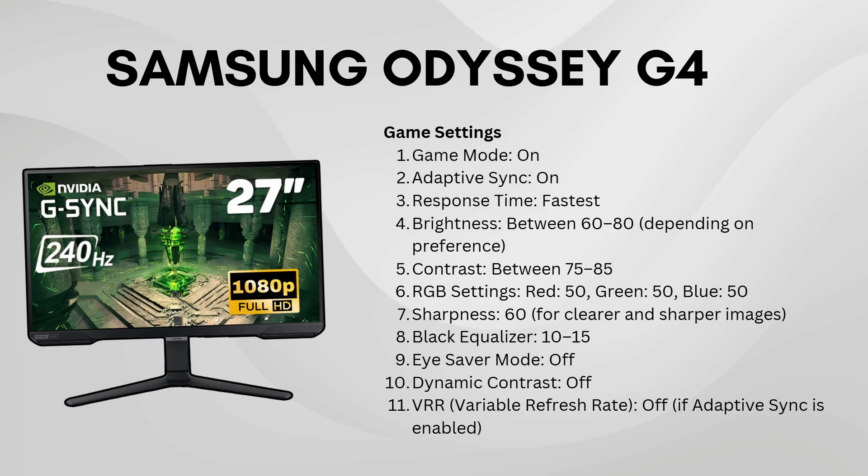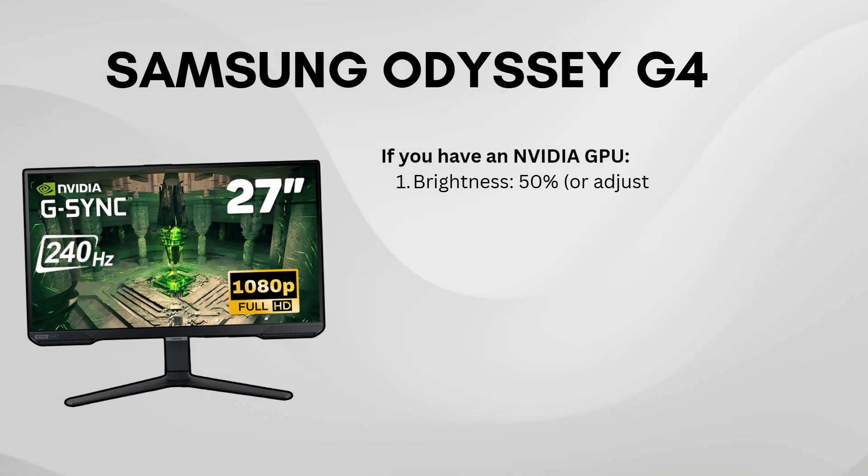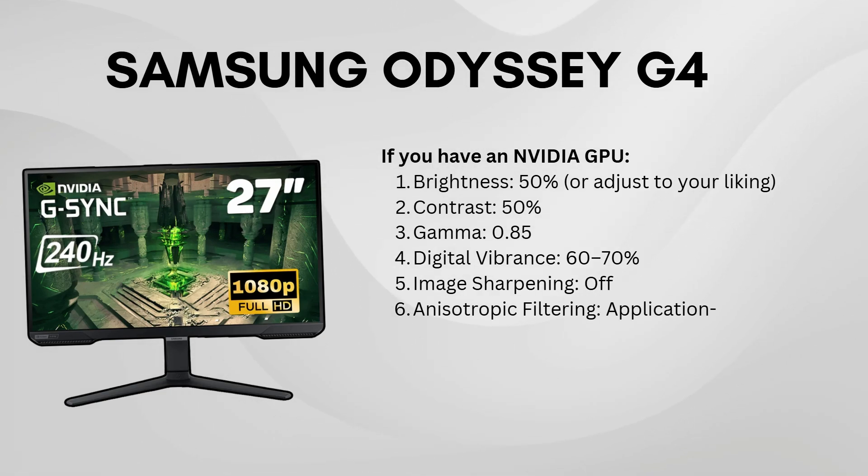If you're using the NVIDIA control panel, here's a quick setup you can try. Set brightness to 50% or higher if needed, contrast to 50%, and gamma to 0.85.